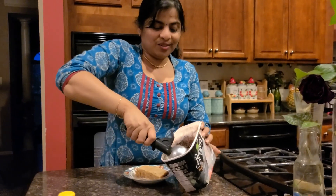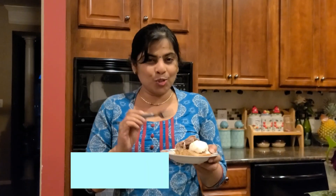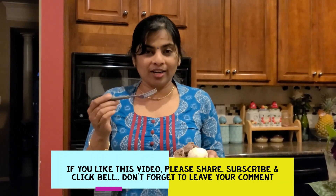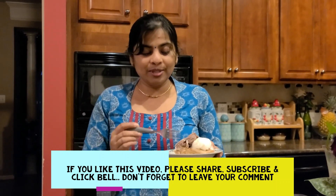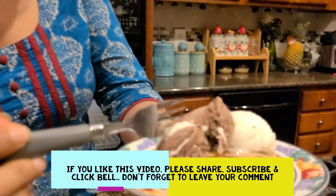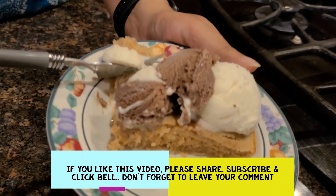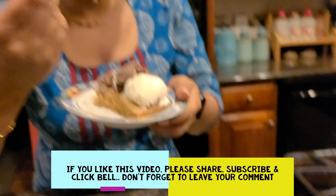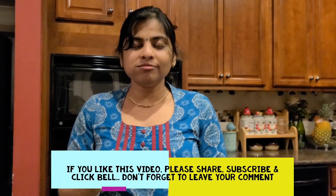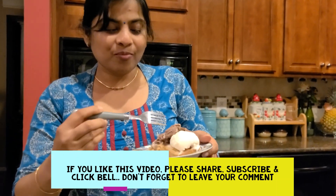Ice cream — I will have to put it on in the summer time, it will be very nice. It's a banana bread. I have to put vanilla and chocolate ice cream on it. Camera close up — so here in the ice cream.